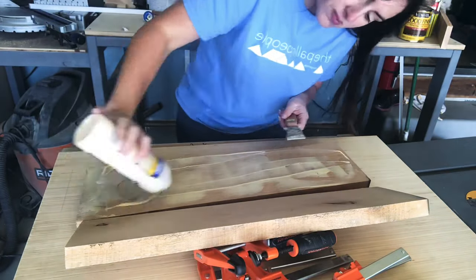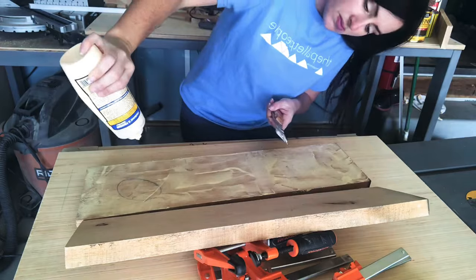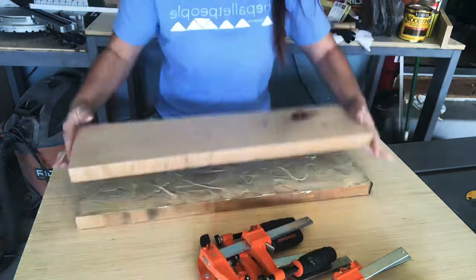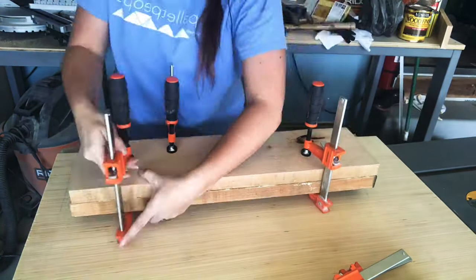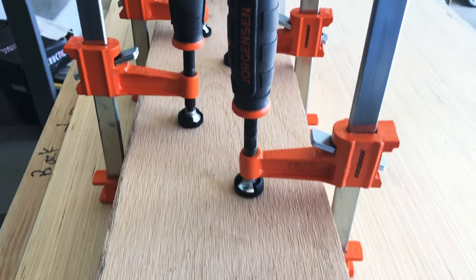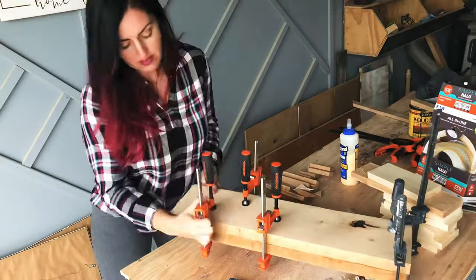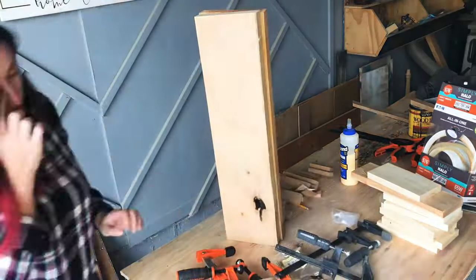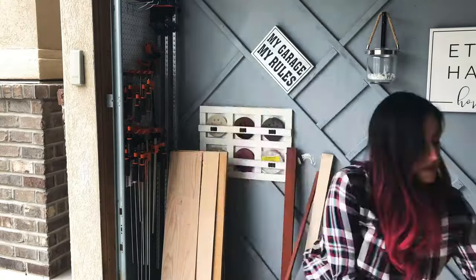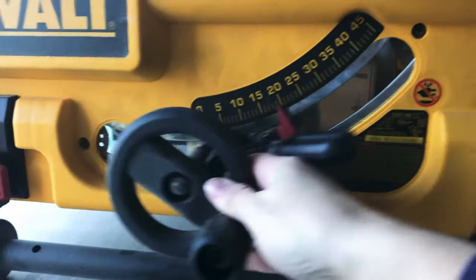I used a paint scraper to spread the glue all out — you want to make sure it's nicely covered — then clamp them all together. Each of these boards is about 23 inches long and about six and a half inches wide. You can make yours however long or wide you want. I waited about 48 hours before removing the clamps, though 24 hours would be plenty.